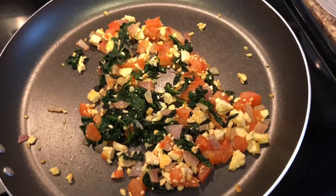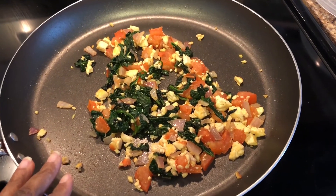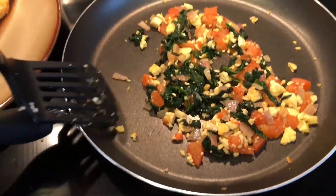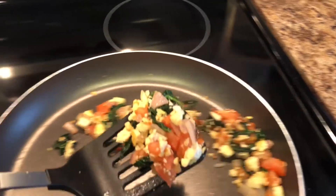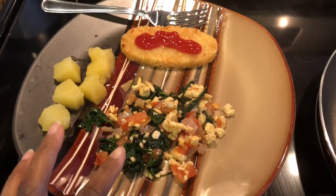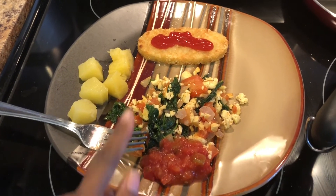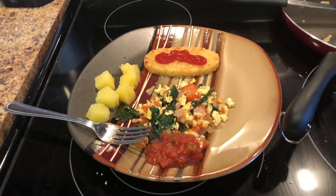This is what it looks like — all in all it took about 15 to 20 minutes to put this together, which is very easy. Here's my plate. It is so delicious with a hash brown, and of course I've got some fruit on the side. This is the salsa I was telling you guys about — it's really good with it. I hope you guys enjoyed this video, and I'll see you guys in my next one — bye bye!